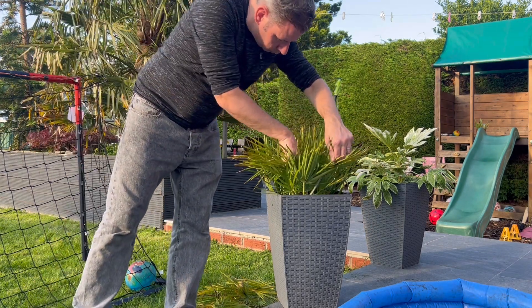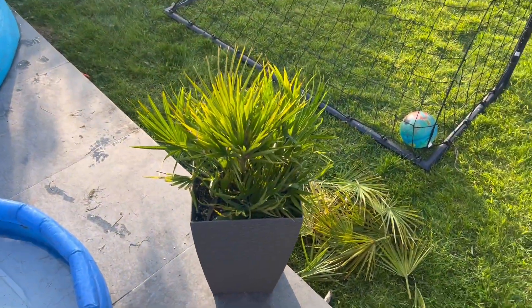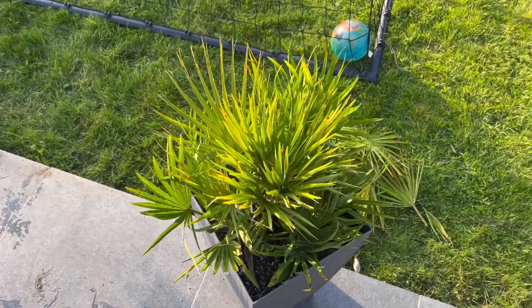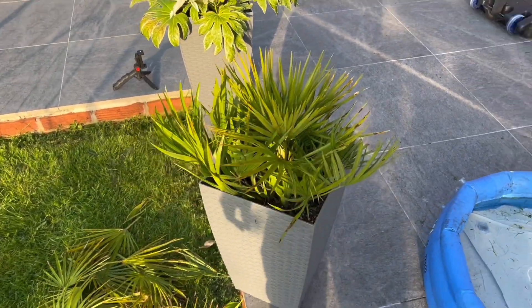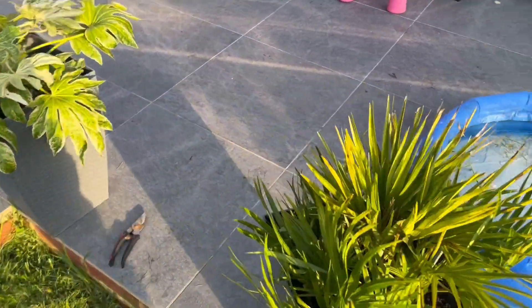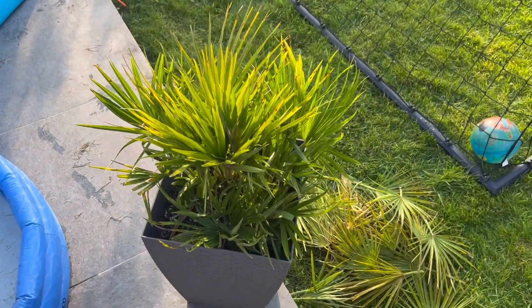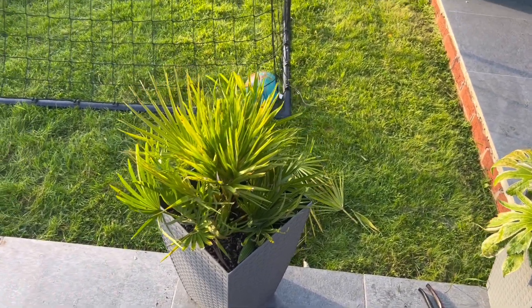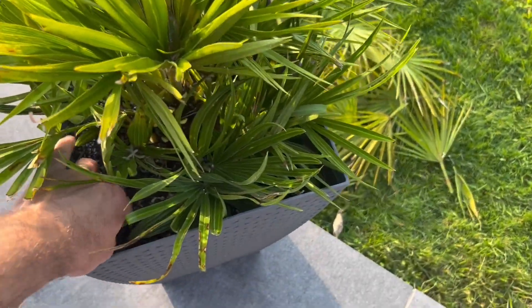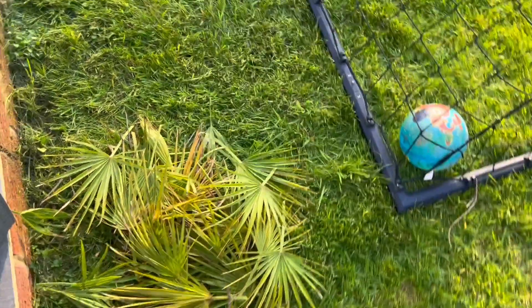That's quite the haircut I've given it. It's sometimes difficult to maintain a symmetrical look — you can see as I'm going around it looks quite full from this side, quite empty on this side, and in between it's a bit misbalanced. There's quite a collection of leaves here on the floor.